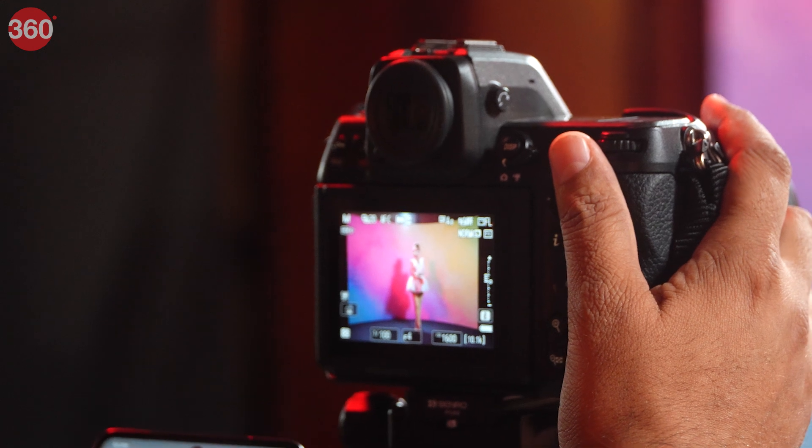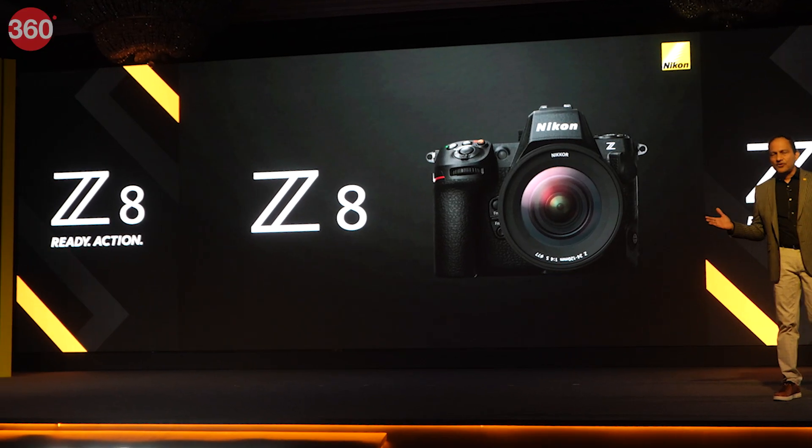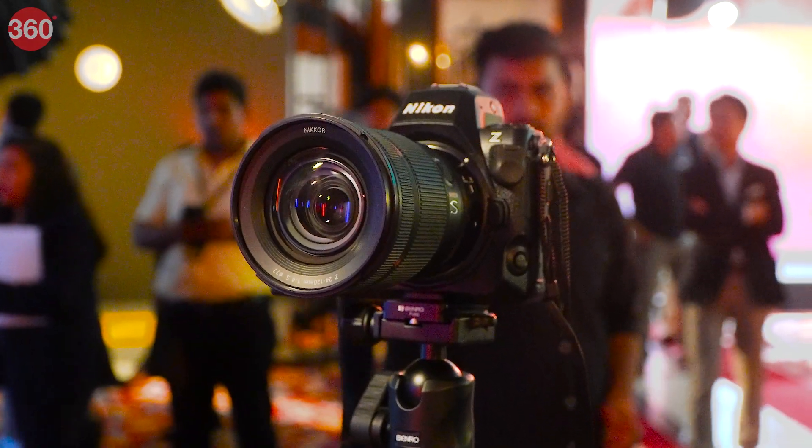Nikon has an extensive mirrorless camera lineup already in place, and the brand has now released its latest model, the Nikon Z8, in India. We got our hands on the camera. Hey everyone, my name is Ashan, this is Gadgets 360, and in this video we'll share our first look at the newly launched Nikon Z8 mirrorless camera.